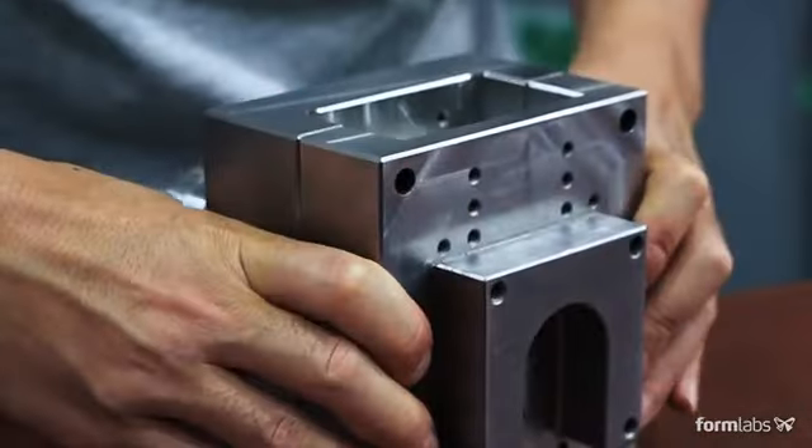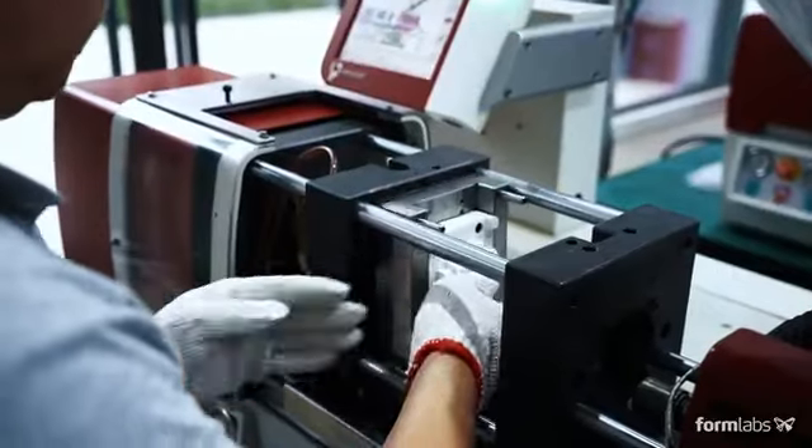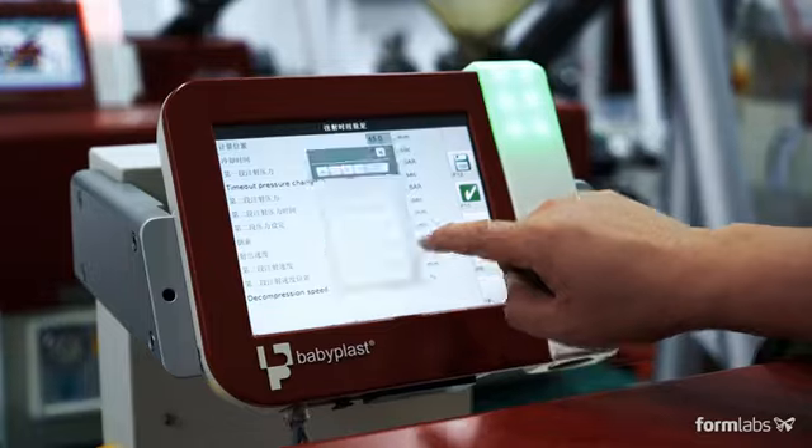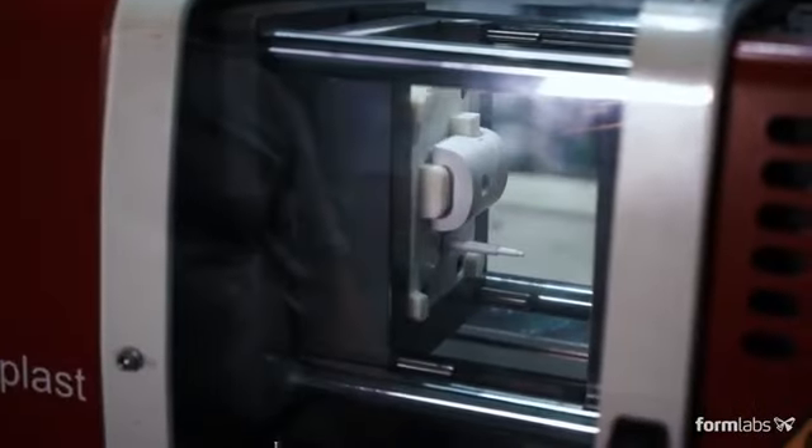Assemble the 3D printed mold inside the metal frame. Ejector pins can be added to automate demolding. The mold is now ready to be used — install the assembled mold in your injection molding machine, insert the plastic pellets, input the required settings, and begin production.